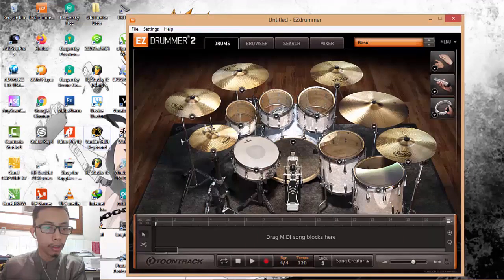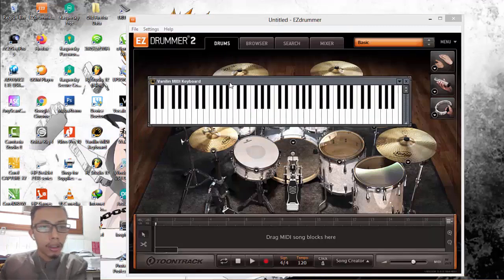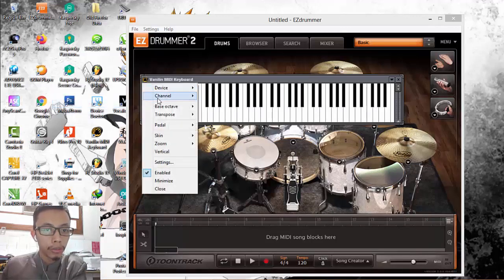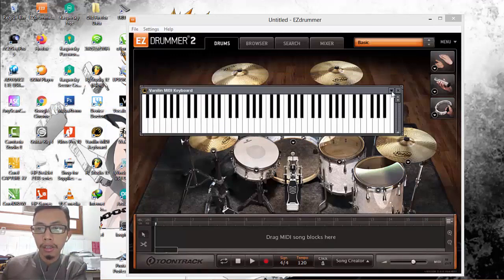Next, open VirtualMIDI keyboard. In the device settings, choose LoopBe2 Internal MIDI, and for the base octave choose C3. Then you can minimize it.